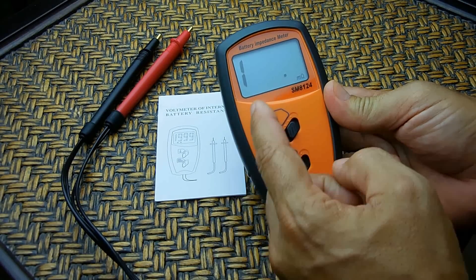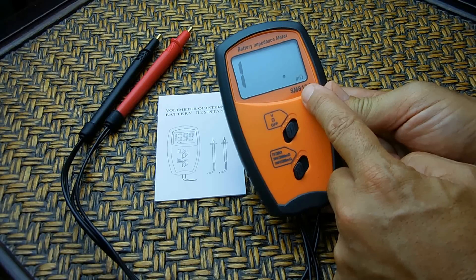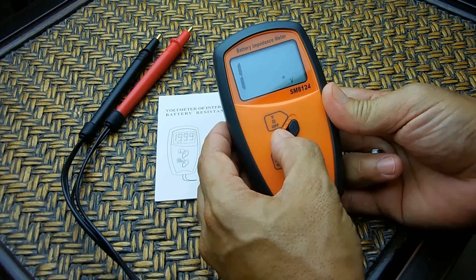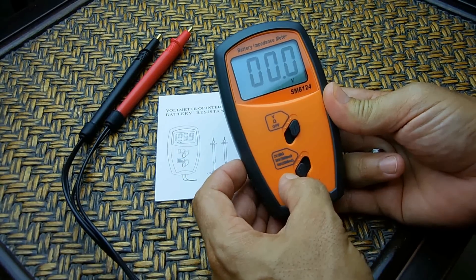Push it all the way down to the bottom and you can see the decimal moves over — you're still on the milliohm range. This also tests battery voltage. Slide it to the right and it'll go up to 100 volts for checking the battery voltage.